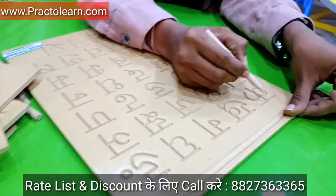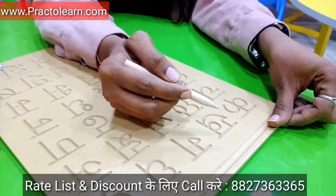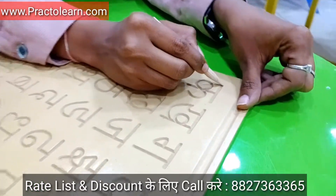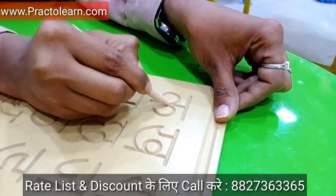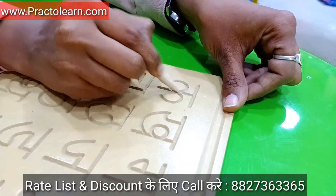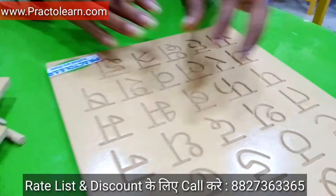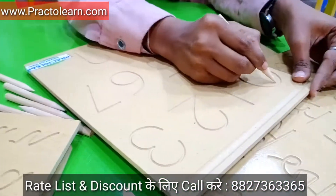When we give this pencil to the child and the tray to the child, then the child will learn from this dressing kit. Like when the child holds the pencil, the child will learn from this dressing kit. In this dressing kit we have all numbers like 0.